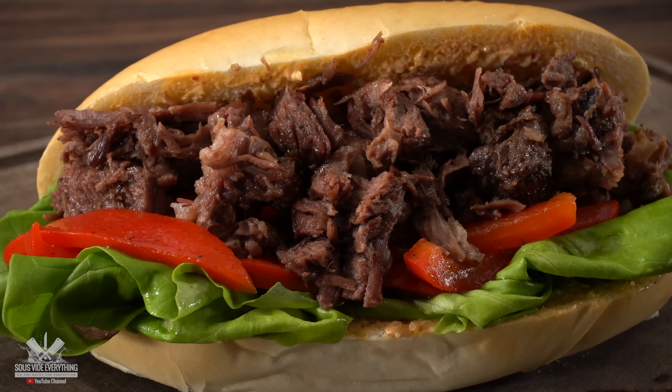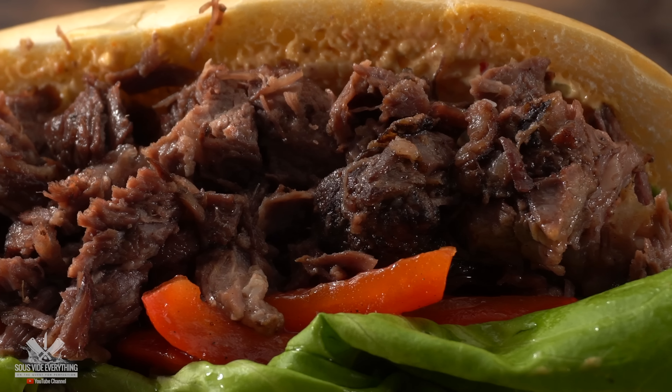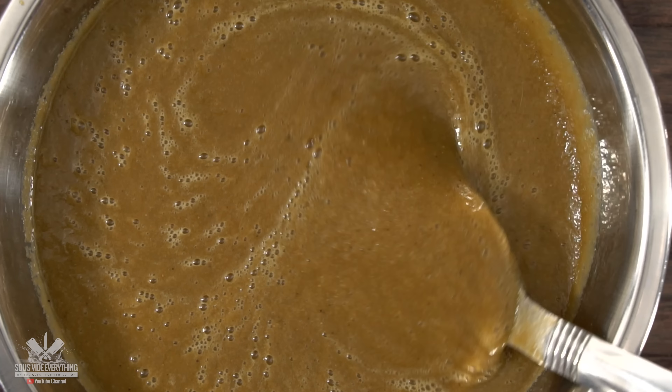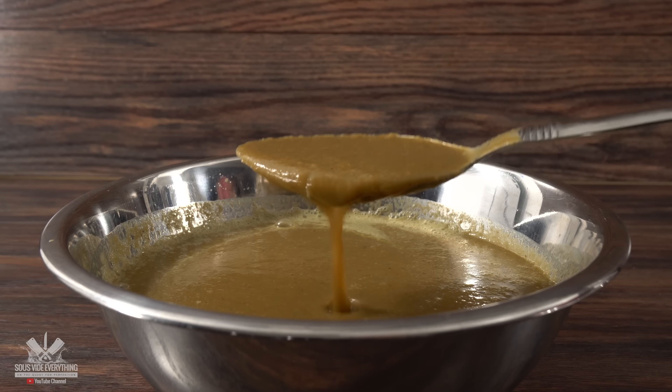Making this incredible Korean style short rib sandwich is one of the easiest things to make sous vide, and at the same time it packs a huge amount of flavor. Everything starts with this weird looking marinade — it doesn't look appetizing and doesn't have a great color, but the flavor is really what you should care about.